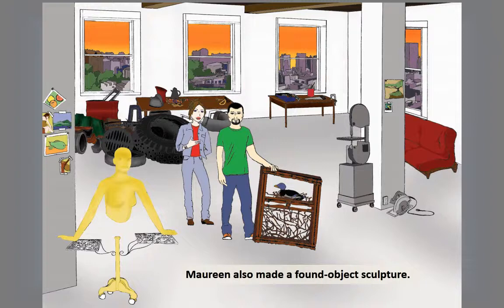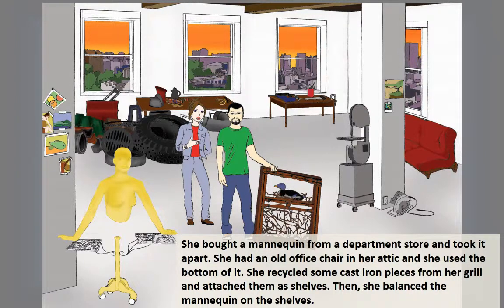Maureen also made a found object sculpture. She bought a mannequin from a department store and took it apart. She had an old office chair in her attic and she used the bottom of it. She recycled some cast iron pieces from her grill and attached them as shelves. Then she balanced the mannequin on the shelves.